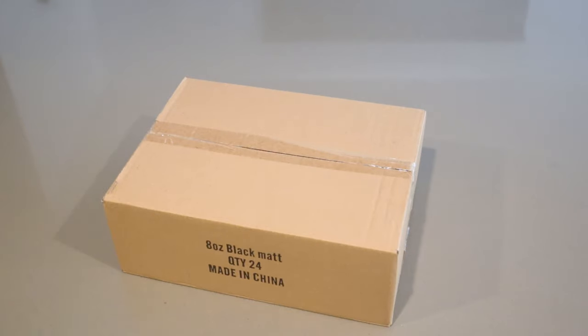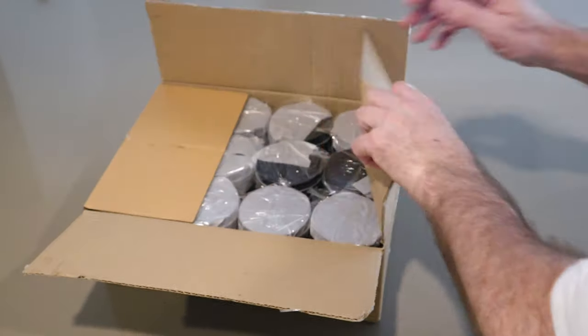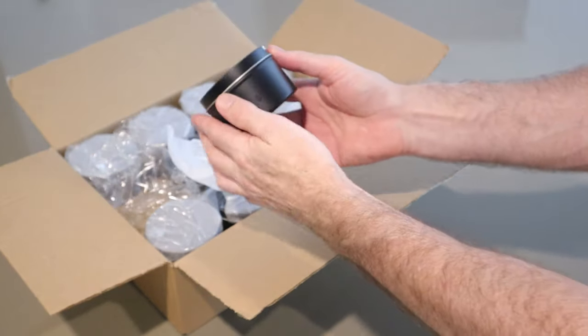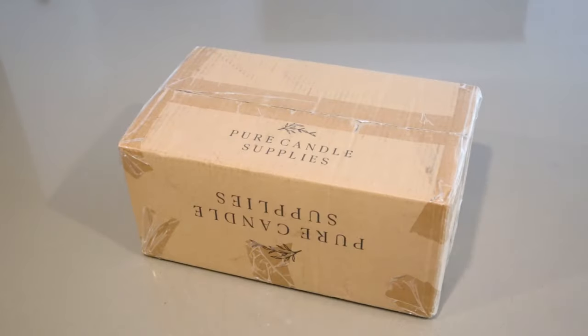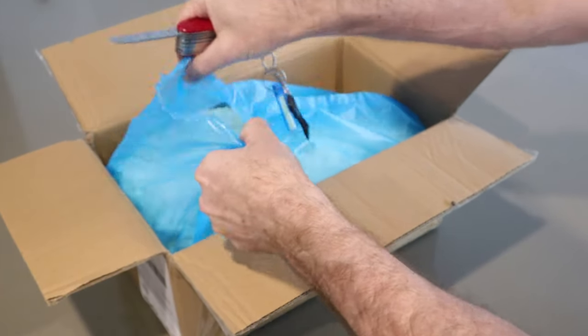First you're going to need some 8 ounce tins which are easy enough to find online. I like these matte black ones. The candles will be filled with 7 ounces or 200 mils of wax times 5 tins, which will be equal to a litre of wax. You want to get some cocoa soy wax — I found this wax to be the best for use in tins, and trust me, I've tried most of them.